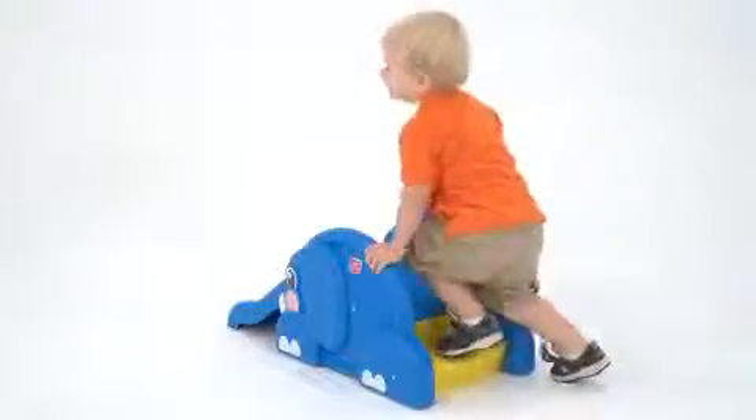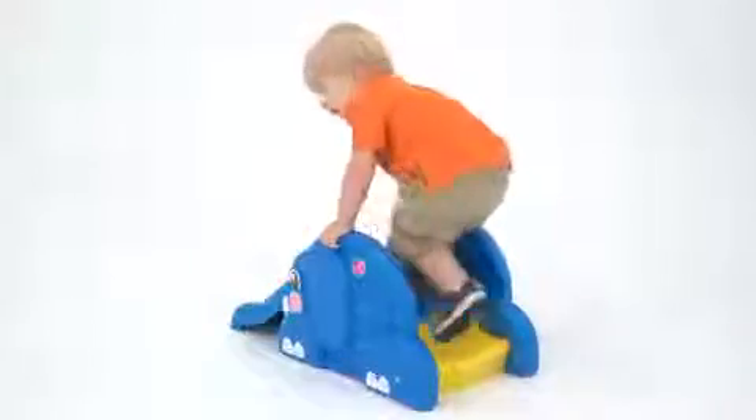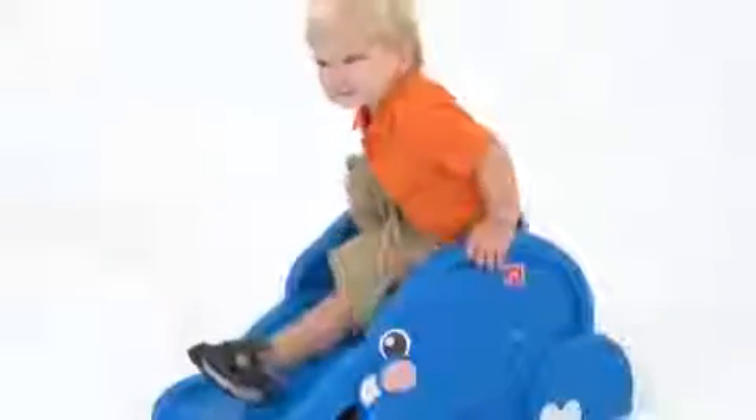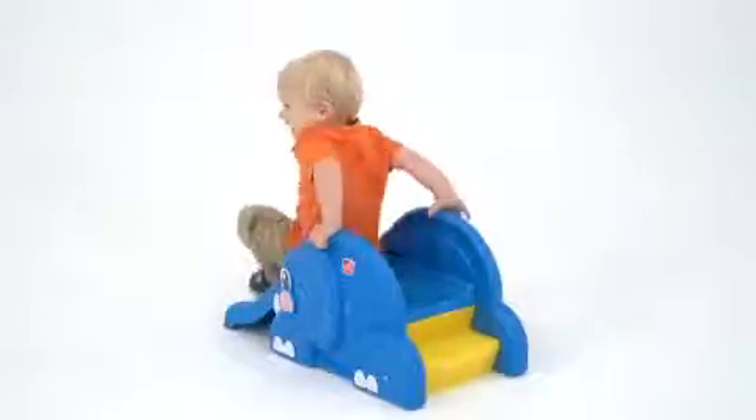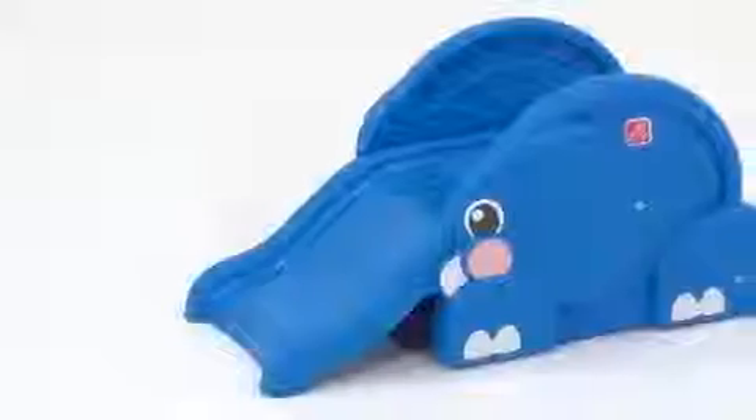It's low to the ground for kids' safety, but it has a single step to indulge their love for climbing. The elephant's ears serve as easy grip handles, and its feet form a sturdy base.